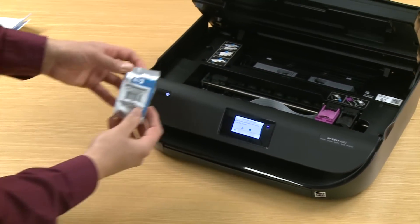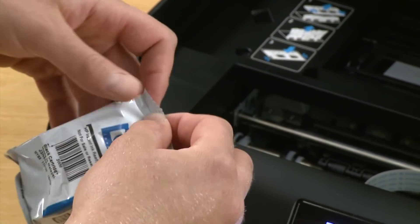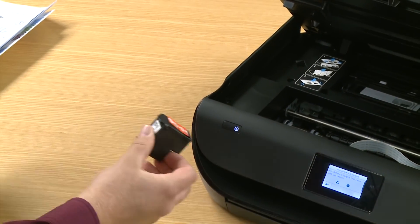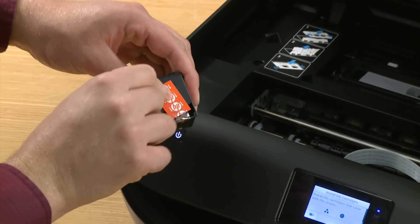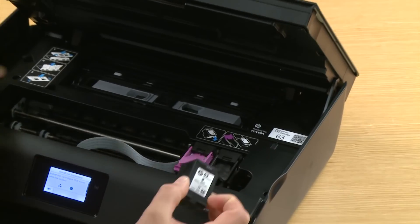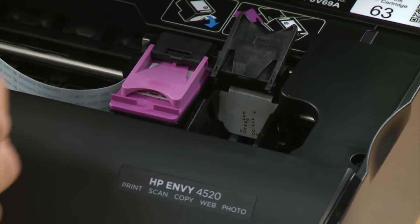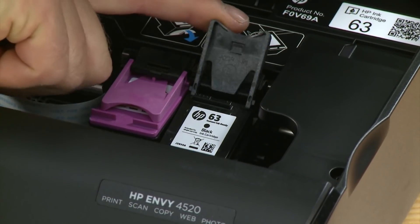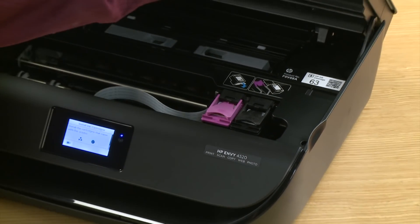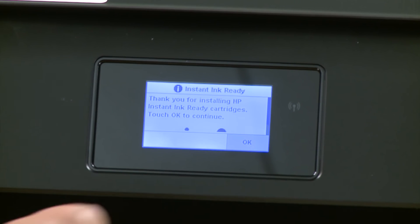Next we will do the same for the black cartridge. Open the packaging and remove the tape by pulling the orange pull tab. Lift the lid for the black and set the cartridge in, then close the lid. Close the top cover of the printer. On the control panel, touch OK.